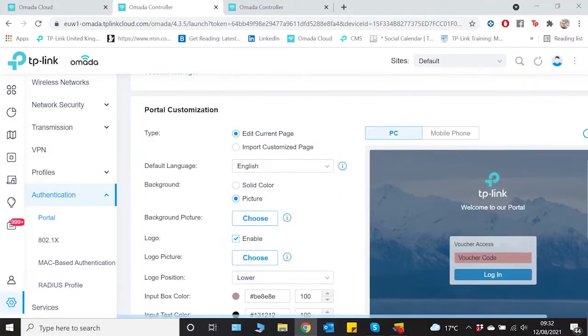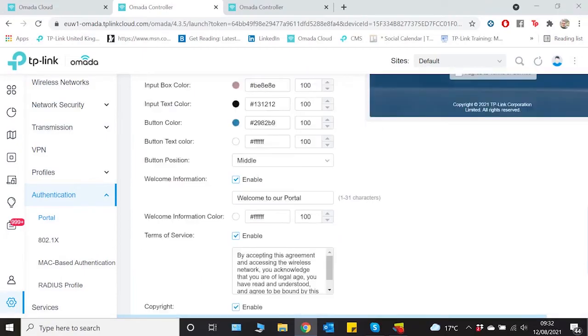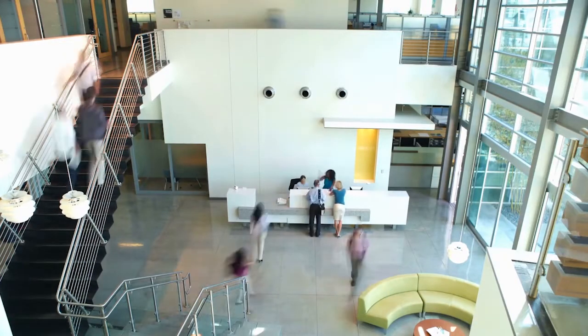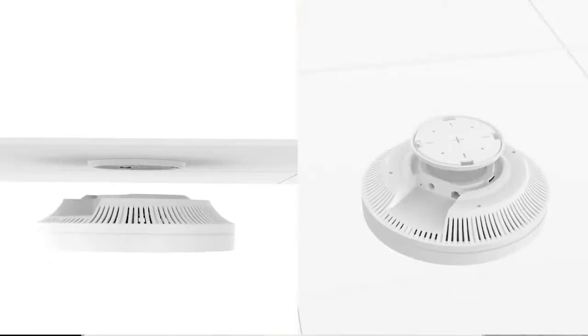As well as being straightforward to install and manage, the system is also incredibly easy to expand. So if your needs change in the future, TP-Link have got you covered. Not only is the EAP620 HD outstanding value for money, it also looks really stylish when mounted to the ceiling.